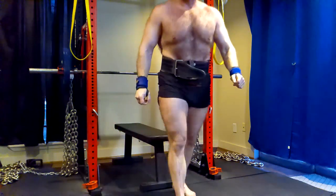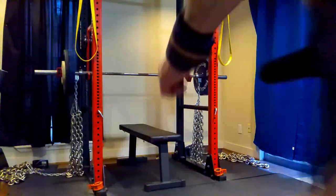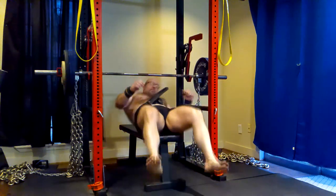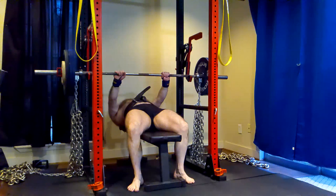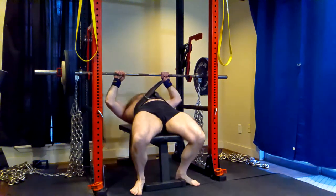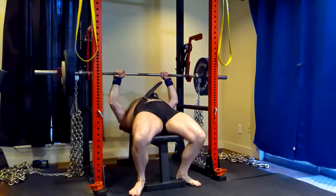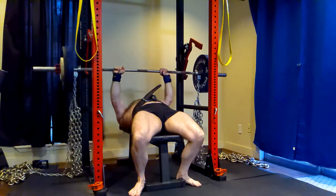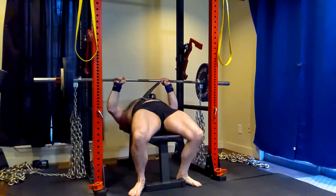A lot of times people will say, what about during deloads — shouldn't you be stronger? I actually don't get stronger on deloads. I very frequently miss PRs or even miss ramp ups the first day back from a deload. It's not uncommon for me to come in and miss 315 on a given lift if it's any sort of pressing variation after a deload, even if I've eaten a lot. And in the case of today, yeah, I definitely felt that as I was ramping.